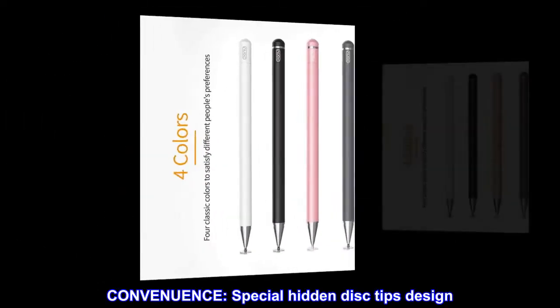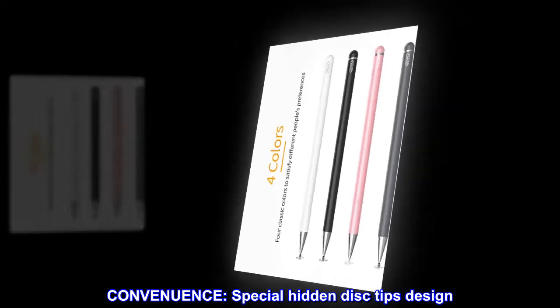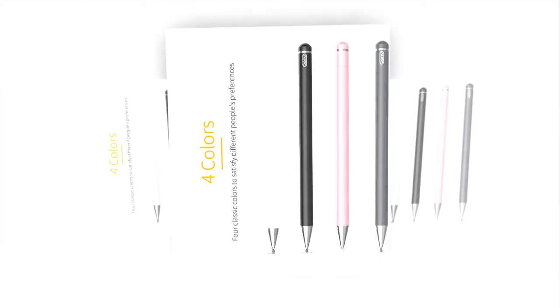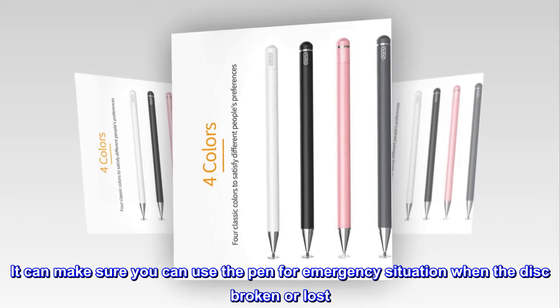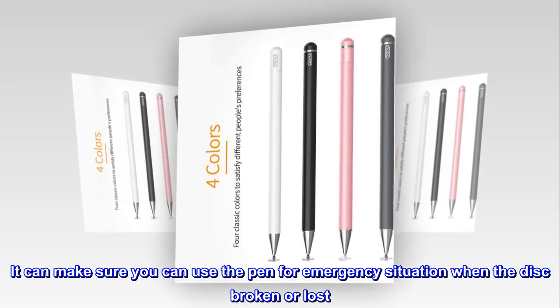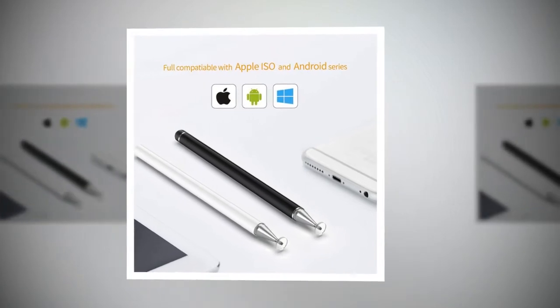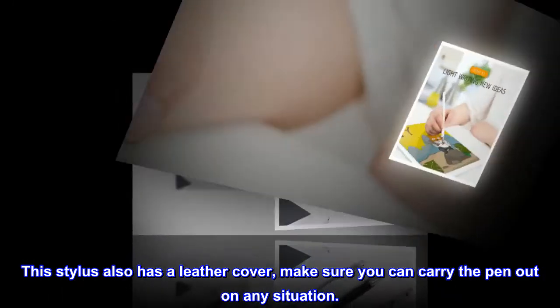Convenience: special hidden disc tips design. The replacement disc tip is hidden inside the pen cap, ensuring you can use the pen in an emergency situation when the disc is broken or lost — no need to carry the whole box out. This stylus also has a leather cover, so you can carry the pen out in any situation.